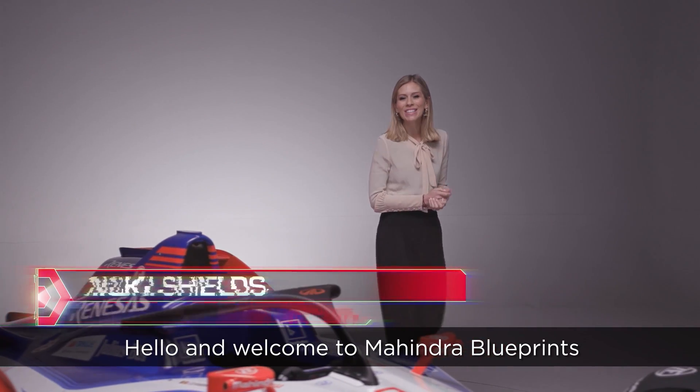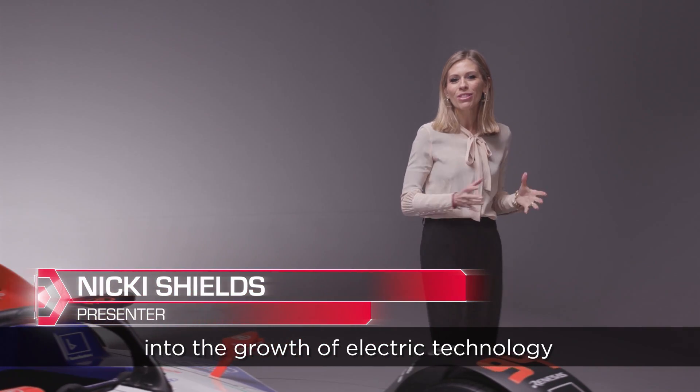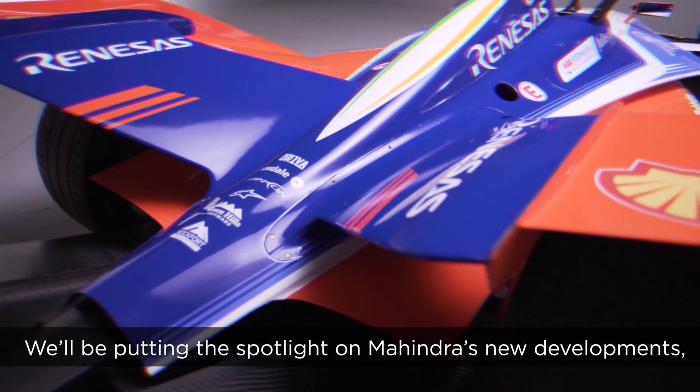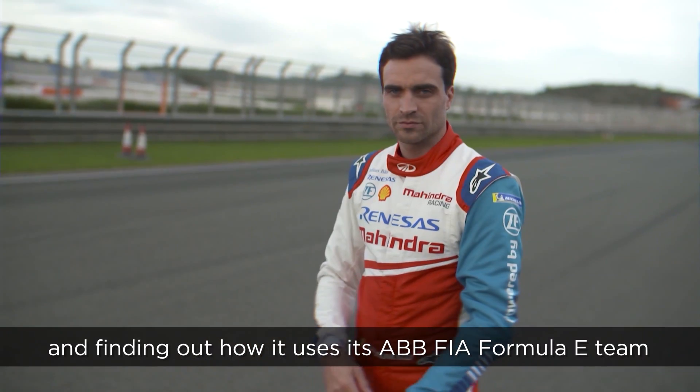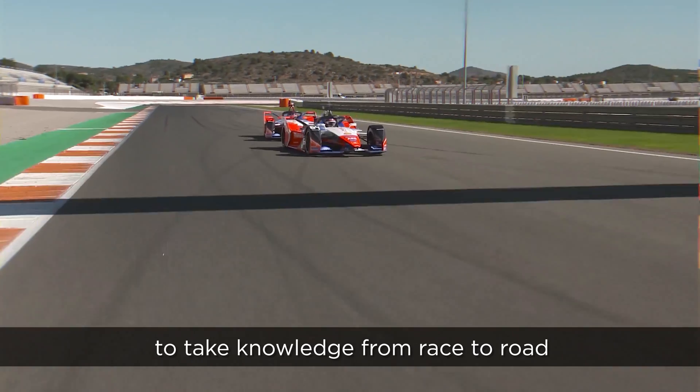Hello and welcome to Mahindra Blueprints, a brand new series where we'll be looking into the growth of electric technology. We'll be putting the spotlight on Mahindra's new developments and finding out how it uses its ABB FIA Formula E team to take knowledge from race to road.